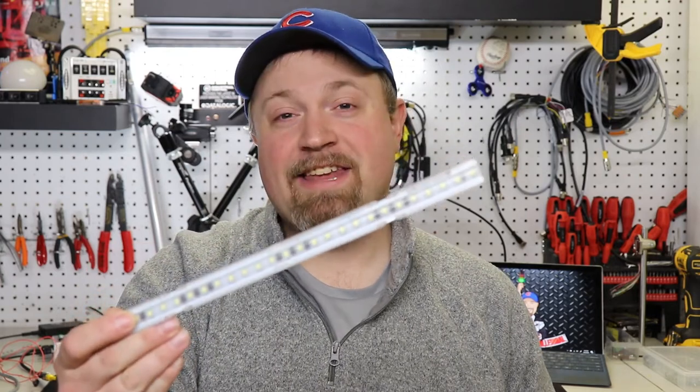Hey guys, it's the Manufacturer Millennial, and this is the T-slot light from Smart Vision Lights. We've all had 8020 extruded aluminum or Bosch in our manufacturing equipment and automated work cells where we want to add a little bit of extra illumination or lighting for our operators, or we want to do a really unique vision application to add some low-angle dark fill light for our inspection.